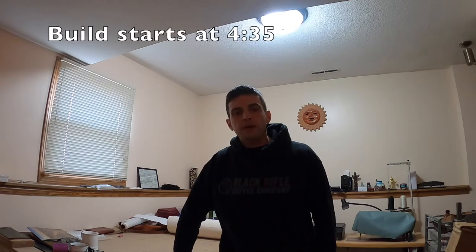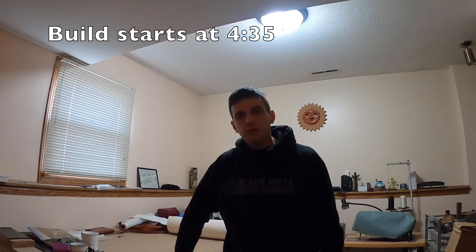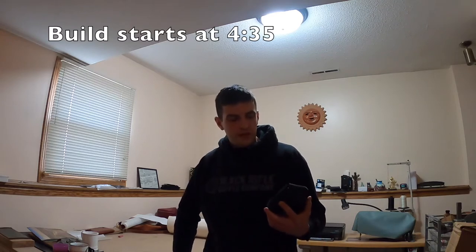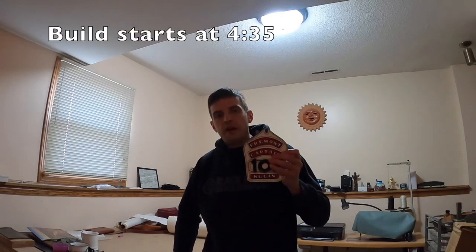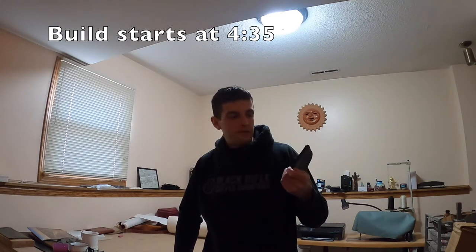Hey everyone, this is Andrew in Omaha, and I wanted to share my latest build, which is going to be a fire shield for a firefighter's helmet. I've made these before. This one's a little different just because of the materials I used, but it's for a friend of mine.